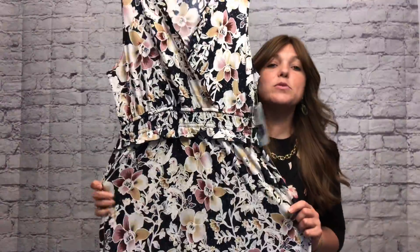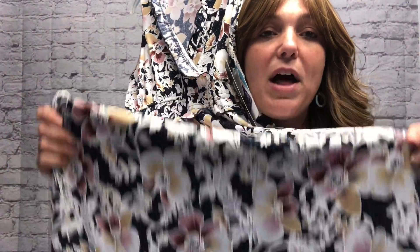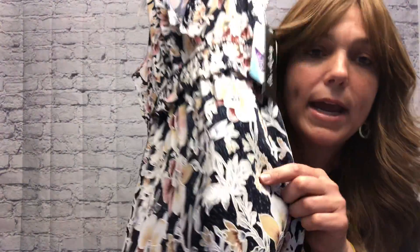You'll remember we had a criss-cross dress in the first installment — it was in solid Navy and solid black. This one has a bit of a pattern, so beautiful. It's got maroon flowers, yellow flowers on Navy, and white leaves.